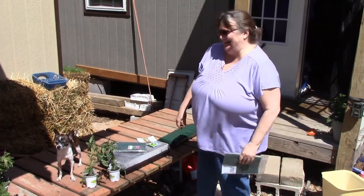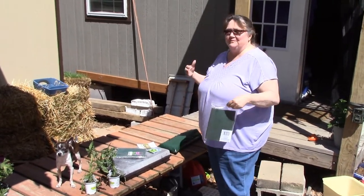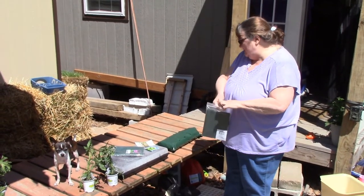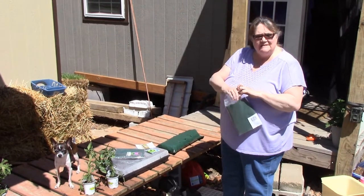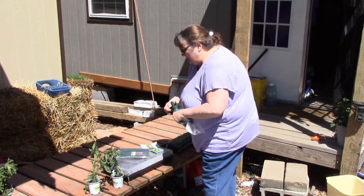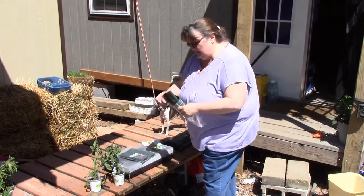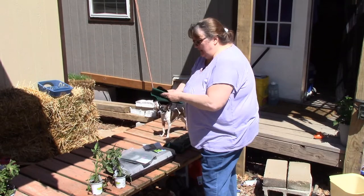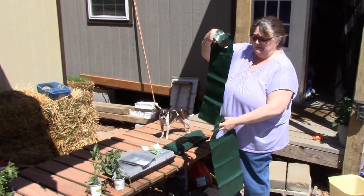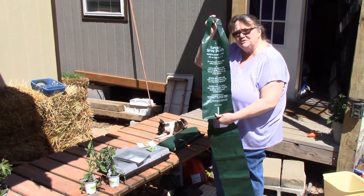We're planting some plants since we finally got some nice weather - this is my first year up here. We went to an estate sale a while back and Jan found these garden grow pouches. They came with petunias and impatience, and there were some with tomatoes but we didn't get those. They're made in Canada - a big plastic garden grow pouch - and it has easy instructions on the back.